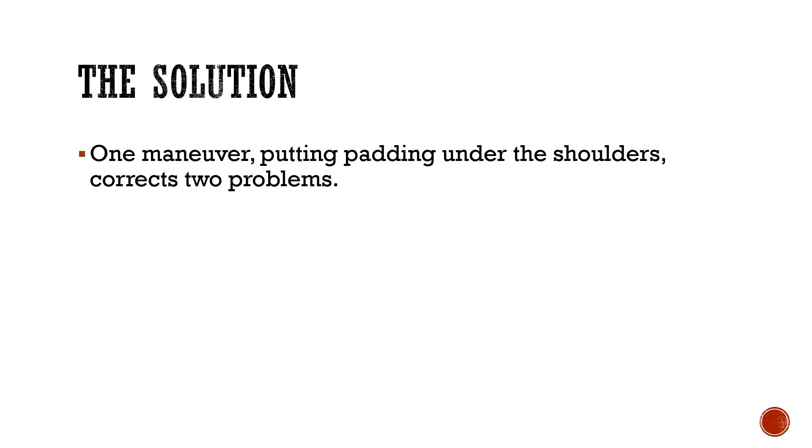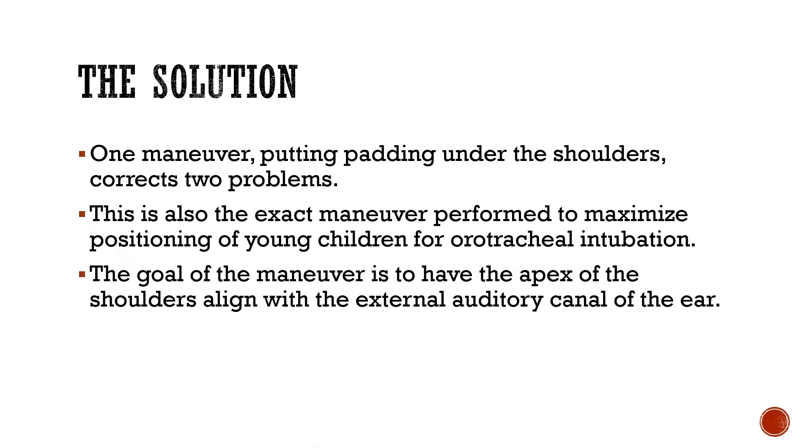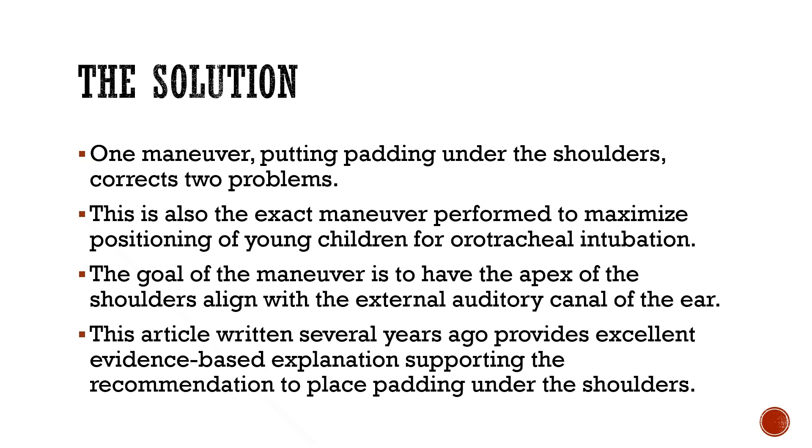The solution: one maneuver — putting padding under the shoulders — corrects two problems. This is also the exact maneuver performed to maximize positioning of young children for orotracheal intubation. The goal of the maneuver is to have the apex of the shoulders align with the external auditory canal of the ear. This article provides excellent evidence-based explanation supporting the recommendation to place padding under the shoulders.